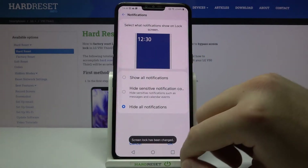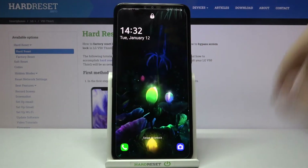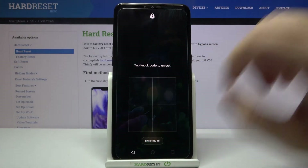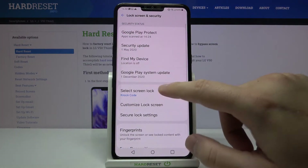So let's go: one, two, three, four, five, and six. Click Next, then do the same to confirm. Now we can test if it is working — click here and try to swipe to unlock. As you can see, we have to input our knock code.